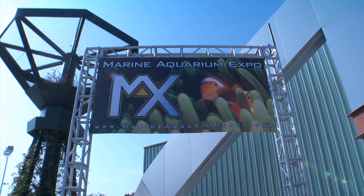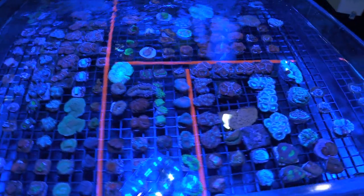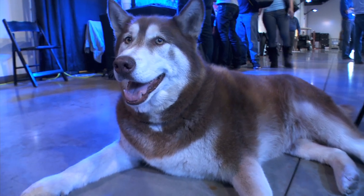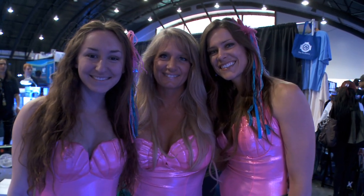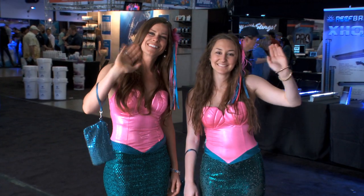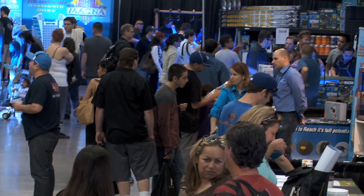The Marine Aquarium Expo — home to lots of frags, lots of fish, one cute pug, one dog that can eat that cute pug, and a couple of mermaids. Hello, ladies. Fragging is cool, but not with the mermaids, so I better talk to someone quick before I get myself into trouble.